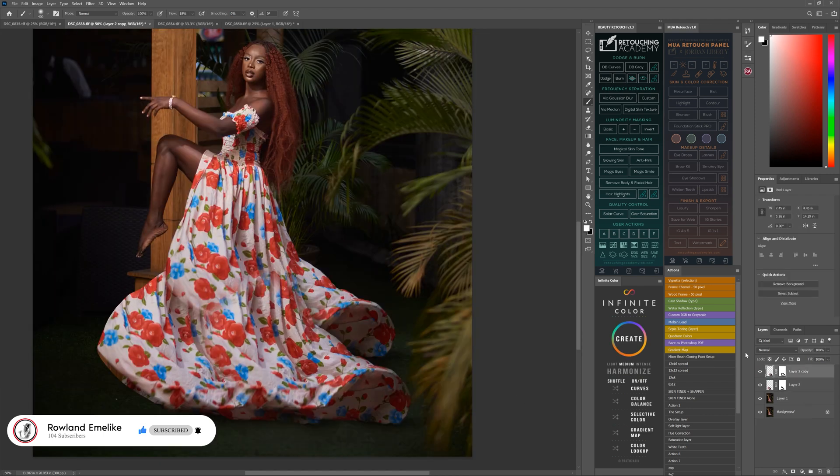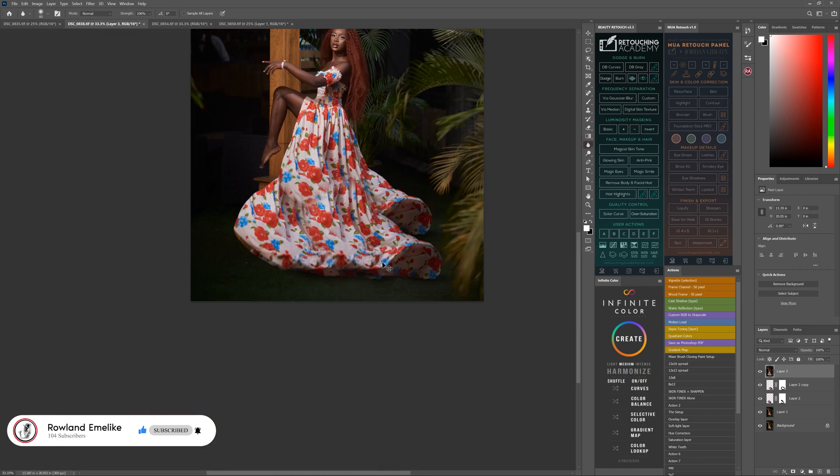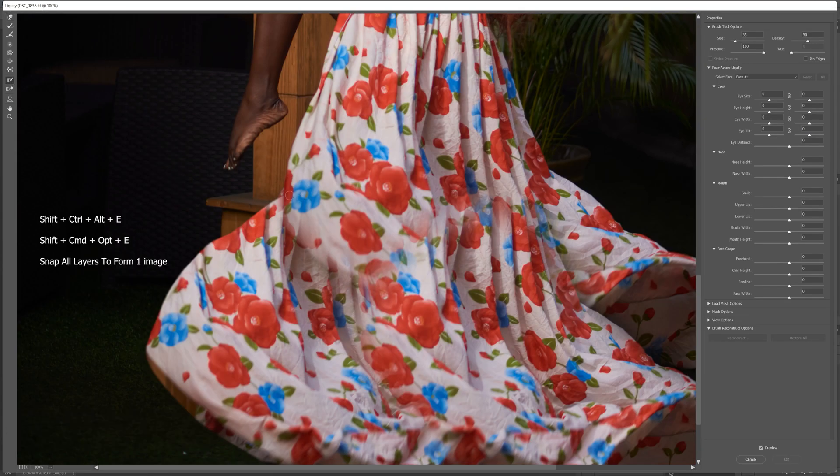Make sure your foreground is black when you're painting on the mask, because if you use white it paints in. So you've got to use black. After you finish this, hold Shift+Ctrl+Alt+E to stamp the screen so everything merges as one image.